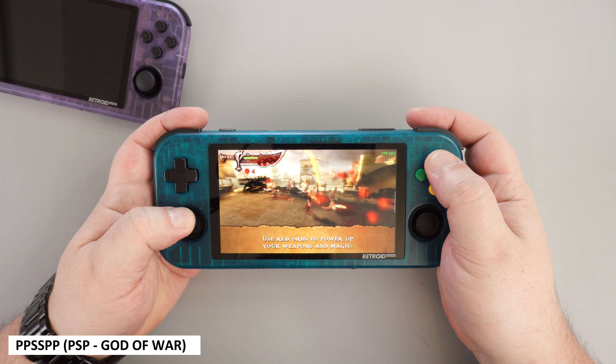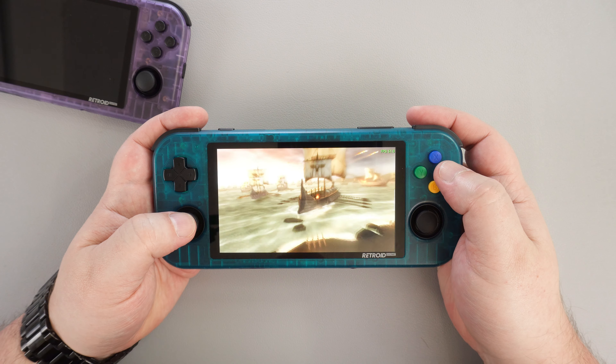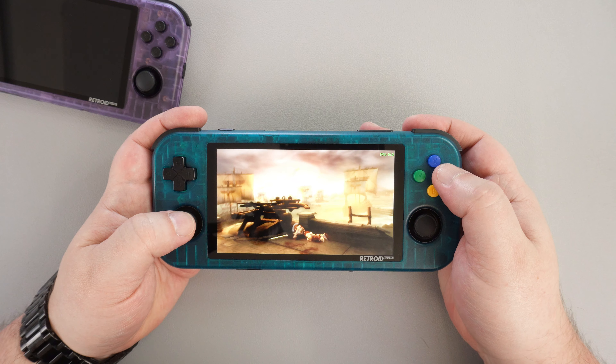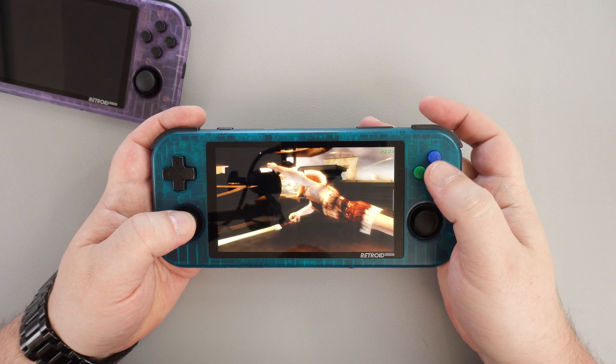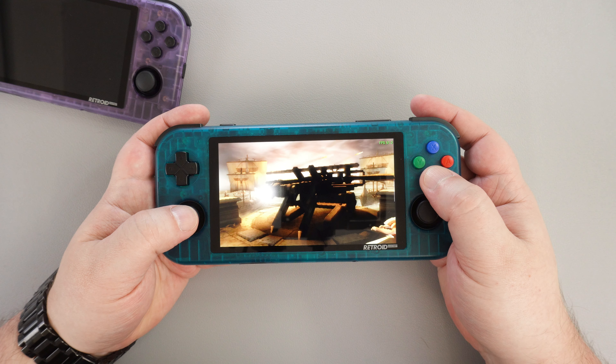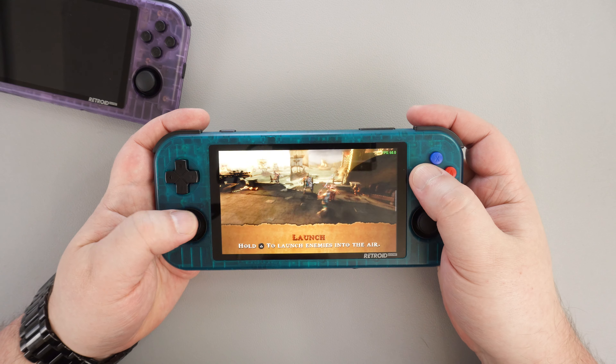As always, we check out God of War and like on the RG505 we are getting a mostly solid 60fps with no frame skipping at 1x rendering resolution. Depending on how demanding the game is, you can increase the resolution higher and remain at 60fps. Overall the PSP emulator is very good.